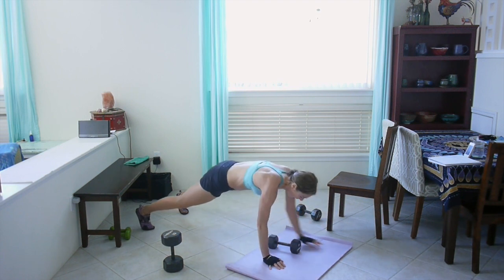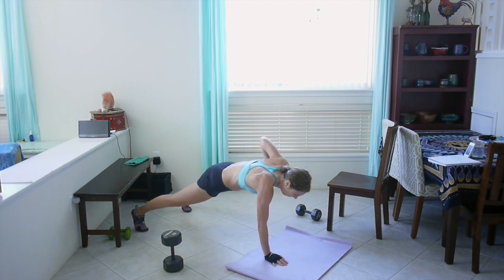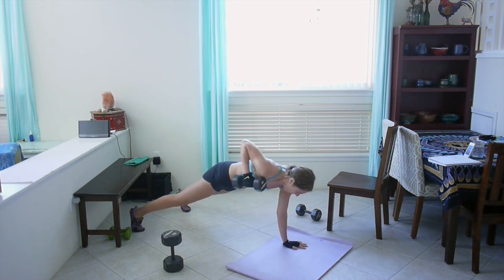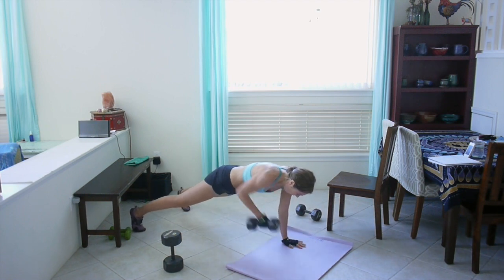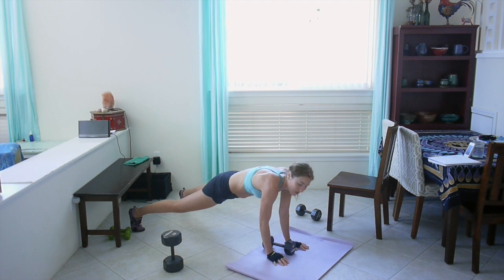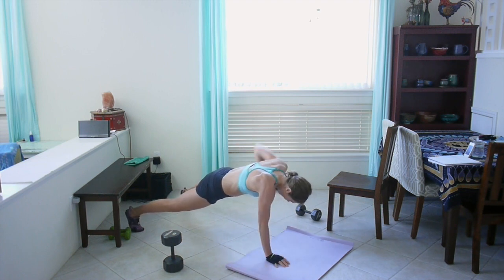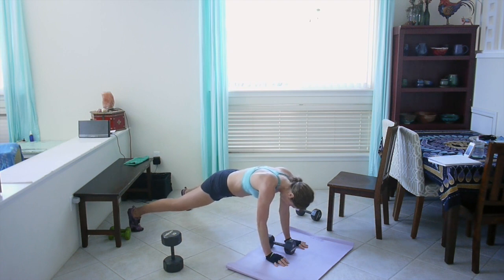Good job. Next up: one commando plank and two plank rows — keep your hips facing the ground for this. Down, down, up, up. Now squeeze that core, squeeze your glute, row. Other arm down. This one is so good for your core. It's hard, keep going, we're almost there.